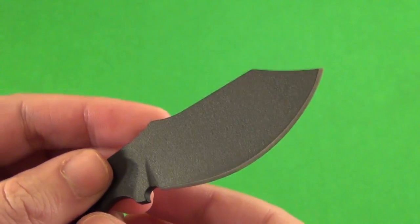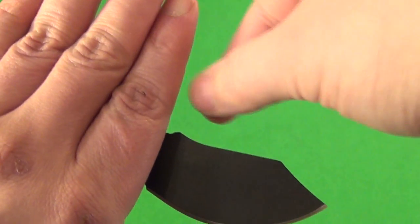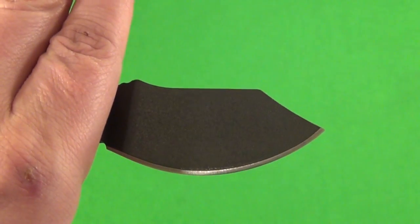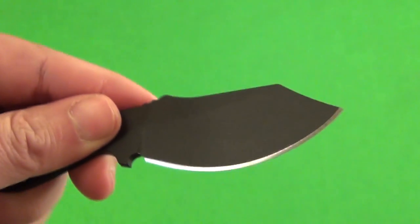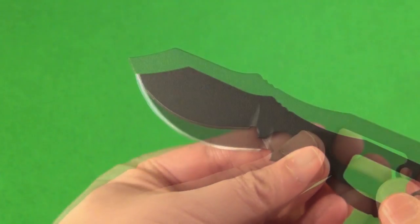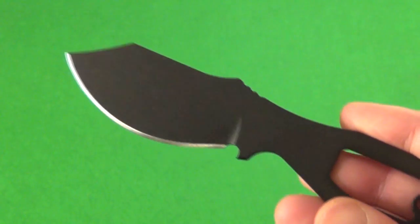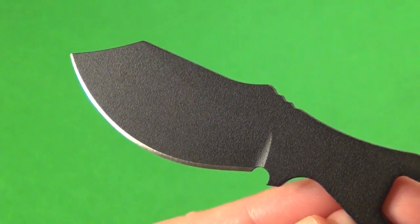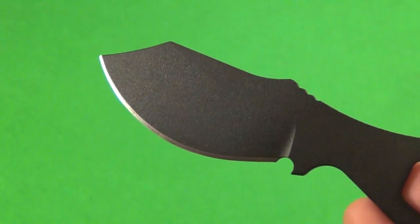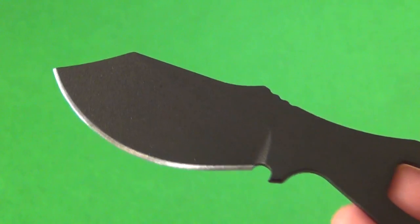It reminds me of one of those Alaskan Ulu knives — if it was just that blade with a handle up here, it would be like a Ulu knife. Those are interesting knives with all kinds of cooking uses. And as you can see, it basically has a bit of a clip point. The reason I got this instead of the Model B, which just looks very similar but with a drop point, is I like the uniqueness of the look — the very full belly combined with the clip point. It's unique and I think very functional and handy as well.